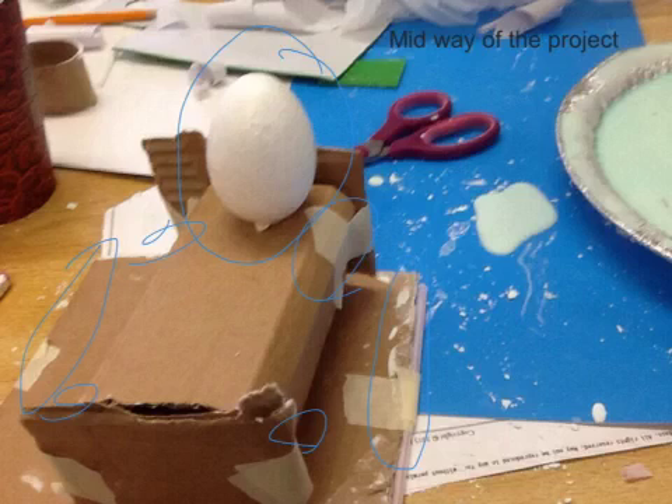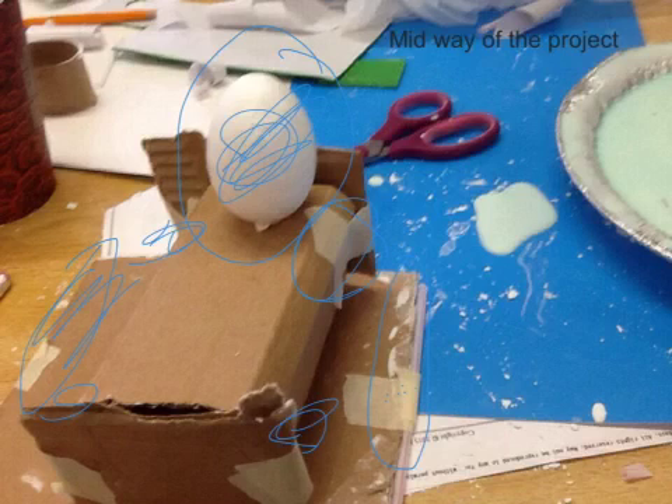And here, this is the midway through my project, so I've added more tape and another straw, this egg there, more tape there and there, another straw there, more tape there.